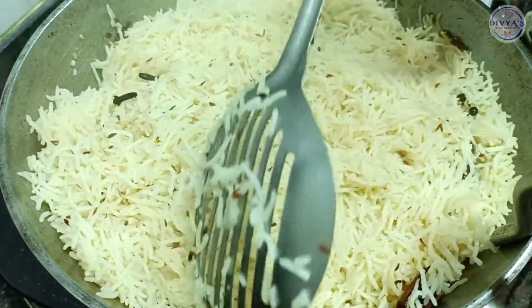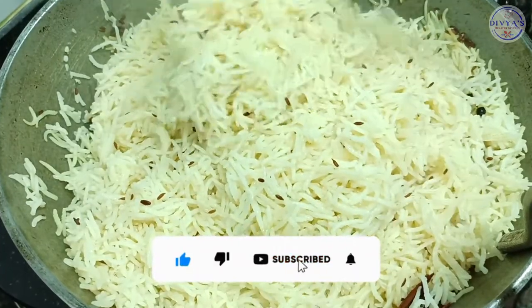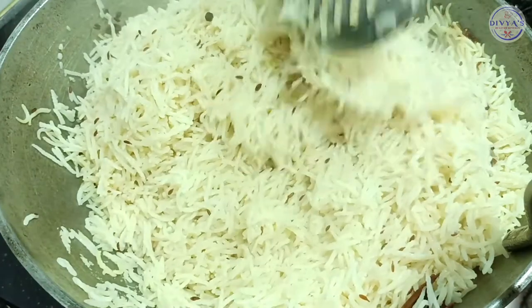If you like the recipe, please like the channel, subscribe, and press the bell icon so you don't miss my new recipes.